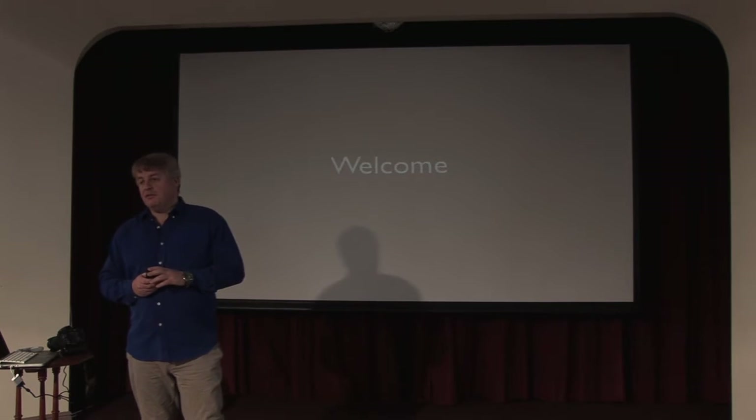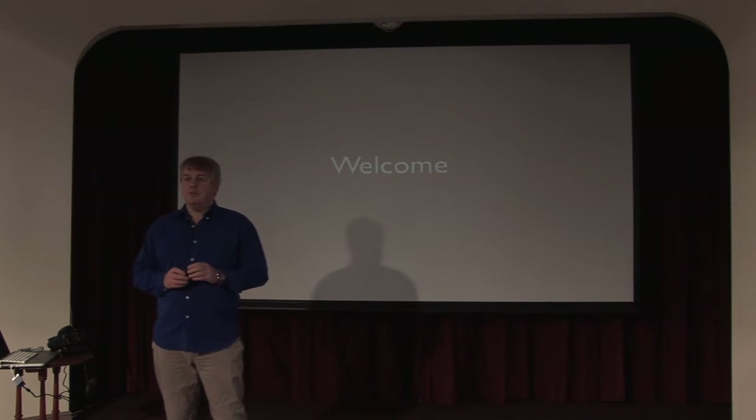Hello and welcome to the first of my photographic tutorial sessions. My name is Paul Barker and for 25 years I've worked as a professional photographer, mostly for the English national newspapers, but also for the international agencies.